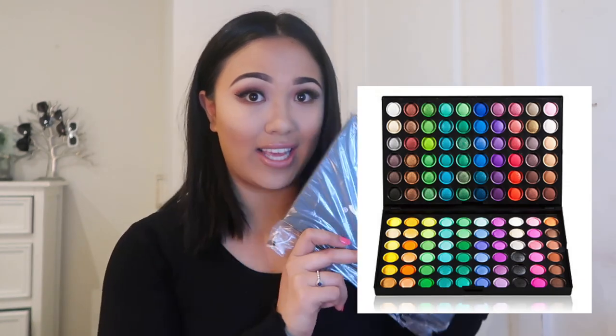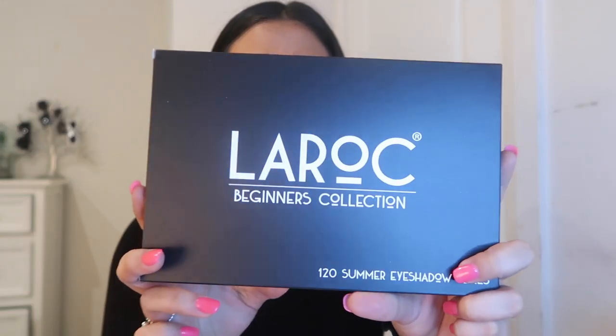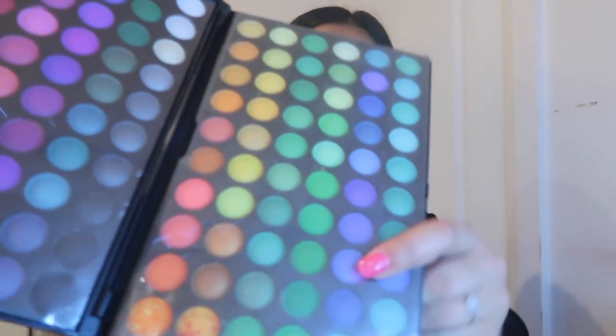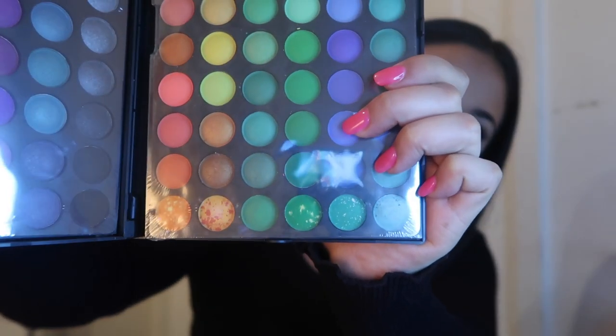Starting off with this — it was literally $10. The only reason I got it was because there was an orange shade in here that I've been wanting to try for the longest time. I haven't seen any reviews on this palette. This is the Lorac palette Beginners Collection with 120 eyeshadows. There is a shitload of shades in here — I don't think I'm going to be able to use all of them, but some of them are actually marbles. The case is pretty firm.